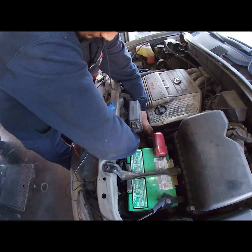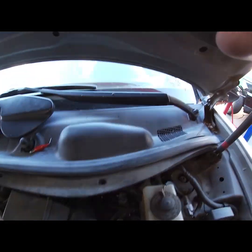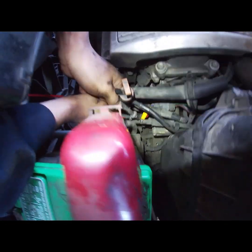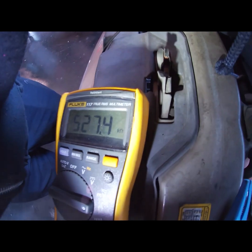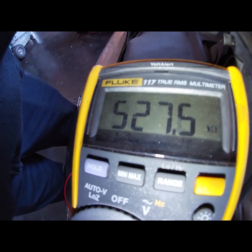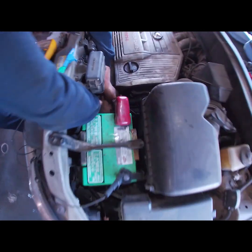Let's see if this ohm meter agrees. Turn the key off — never want to check resistance with power on. Five hundred ohms... kilo ohm. Five hundred kilo ohm. High resistance.